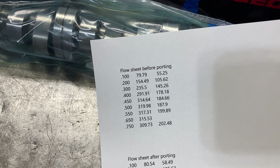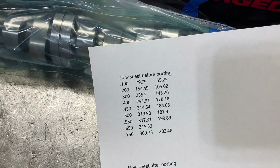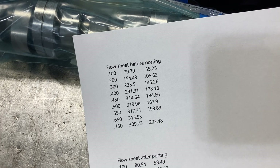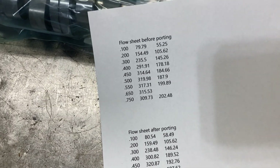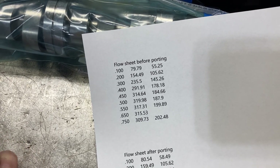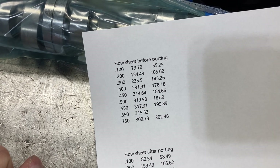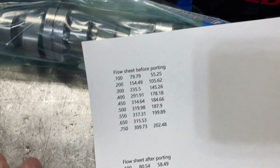I poured one of the intake ports on each side and did some calculating. When I get those back — should have them in about a week and a half — I will pour those ports again after they have been epoxied and filled up, and we'll get a good differential on intake port volume.